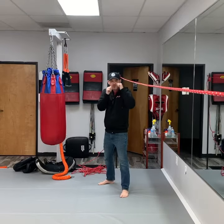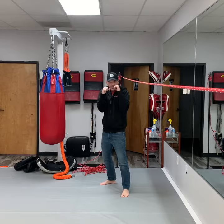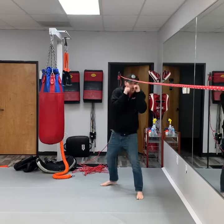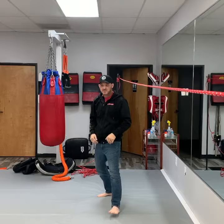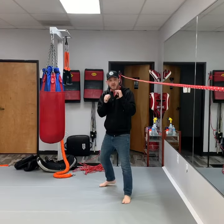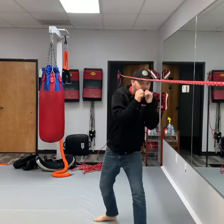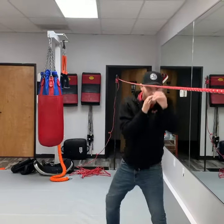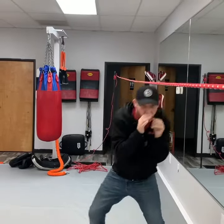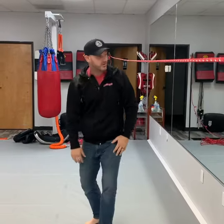From here it's very simple. Get your stance, hands up, elbows in, tight. You're going to go under the line as you step forward — half steps, half steps. Very simplistic. And under the line, under the line, you can add strikes under the line as you go. That's the first one.